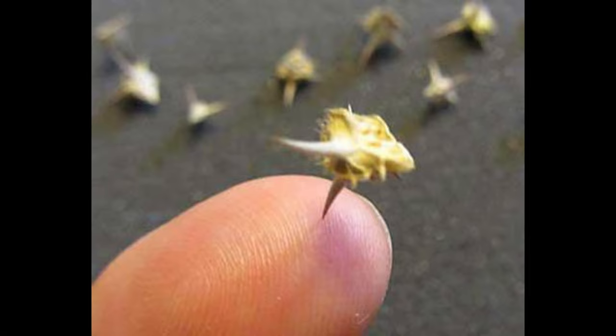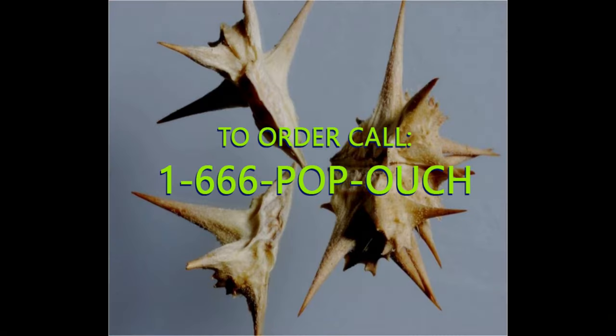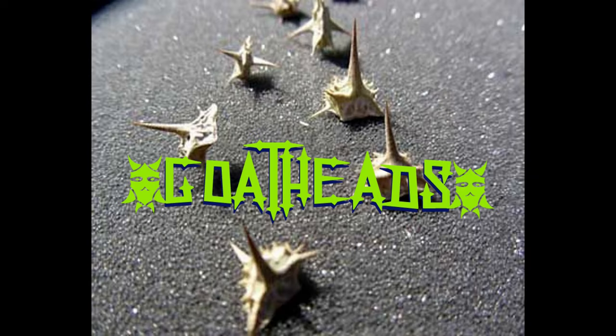Unscrewing studs. But first, let's hear from my sponsor. I'm still not sponsored. This episode of the E-Lightened Artist is brought to you by Goat Heads. These demon seeds have been the bane of man's existence since the dawn of time — the Ayatollahs of Punch-a-Bunch-a-Holas. Goat Heads.